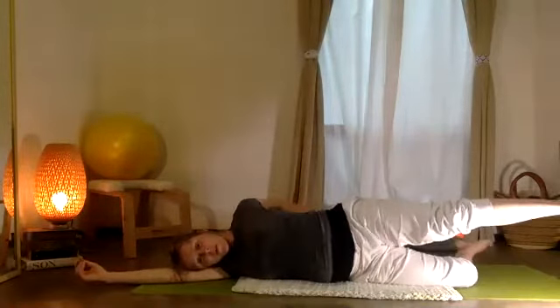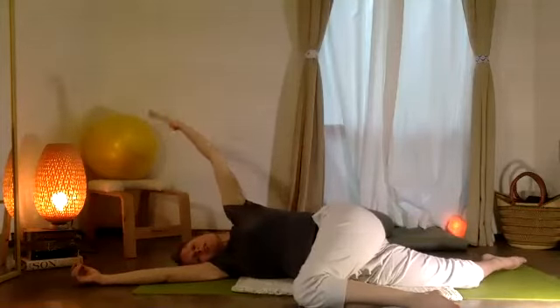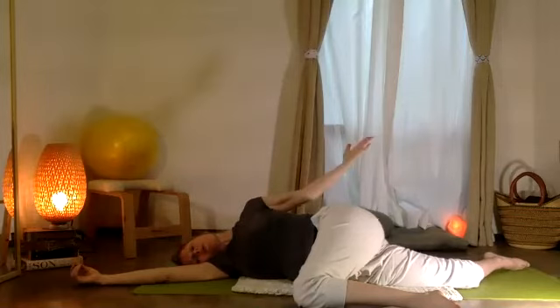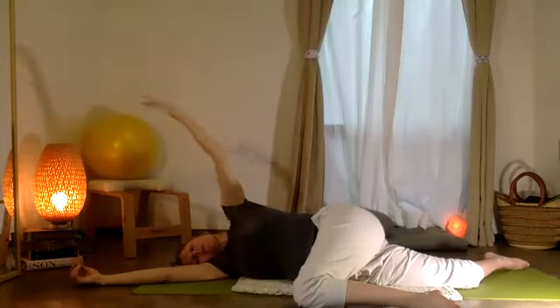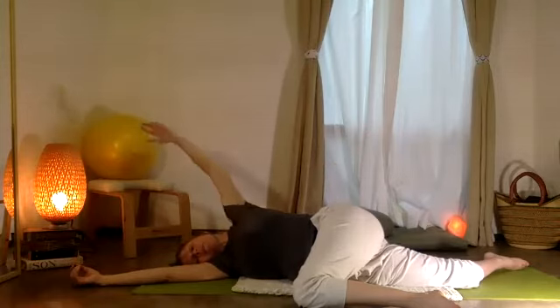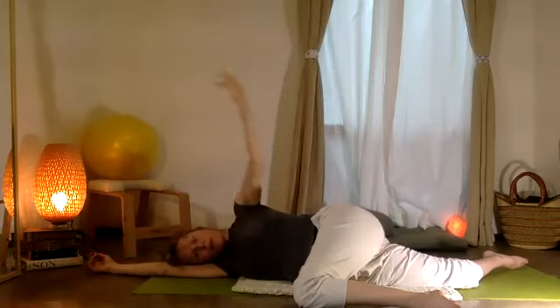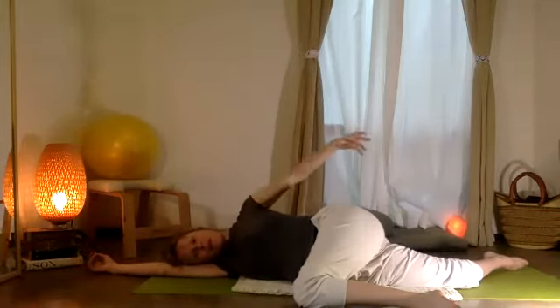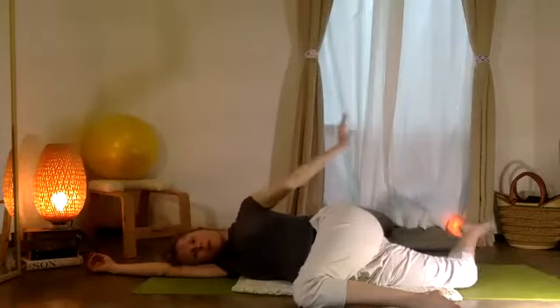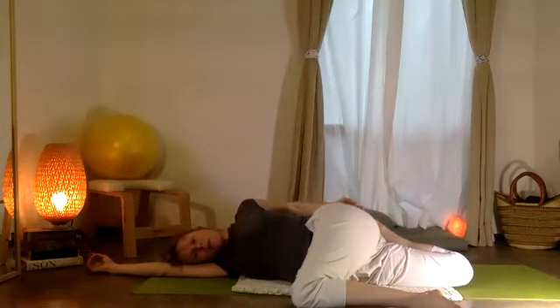Let that top leg come forward once again, and you can let the knee bend and stretch. Your top arm now circle — you're just getting a little stretch of your side and your back.